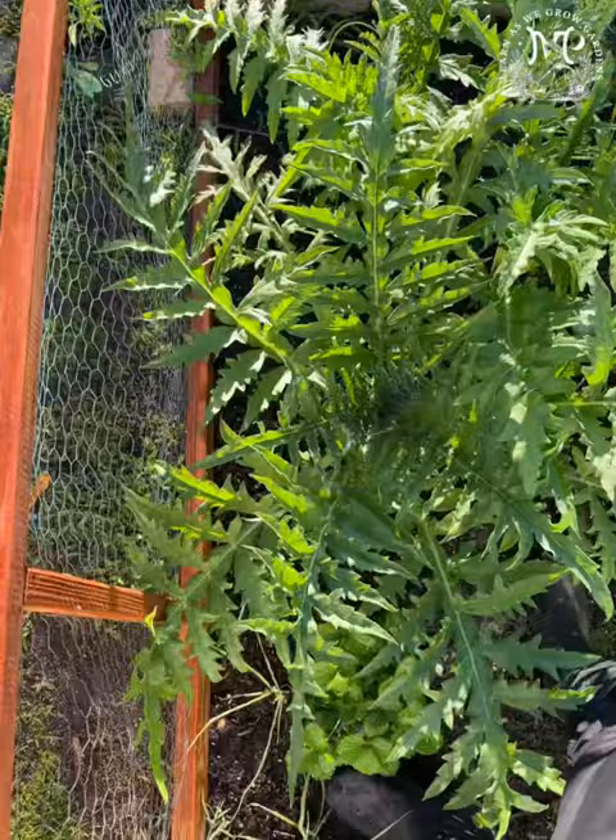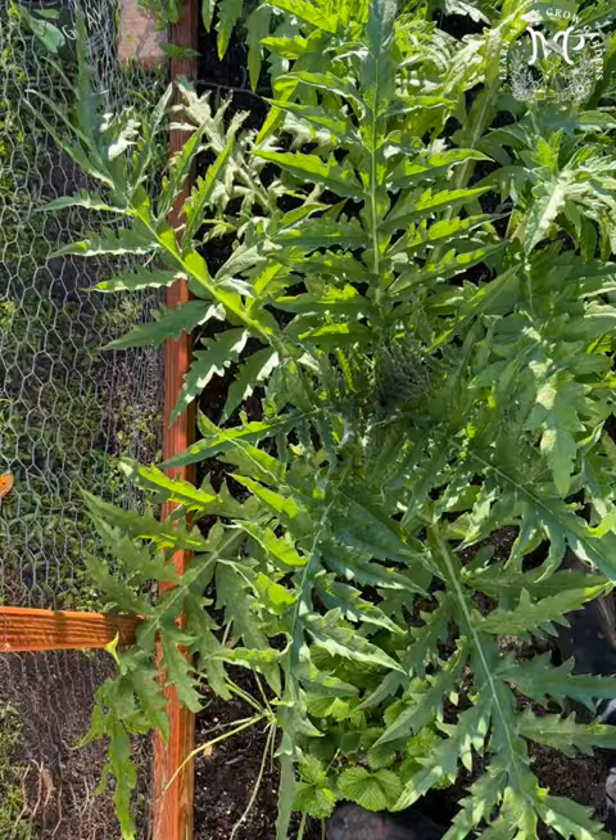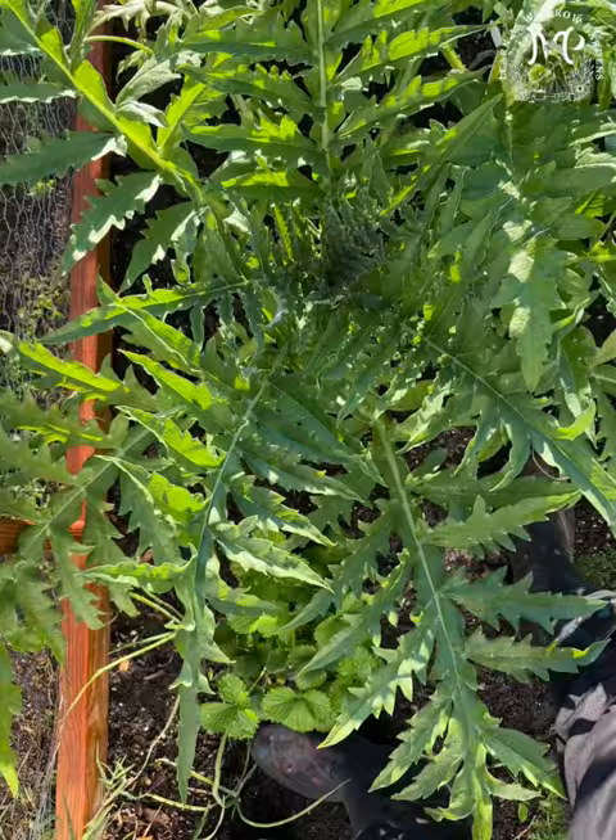What is going on y'all, it is your man Dre here. Today it has been officially 90 days. Check out how big these canopies are y'all — this is the one I actually started inside in the little peat pellet.